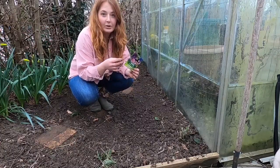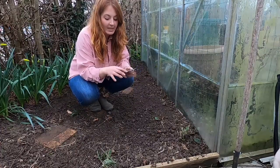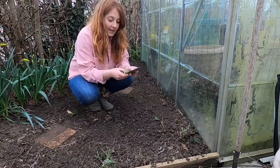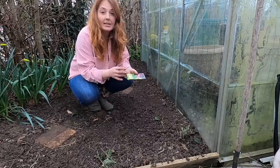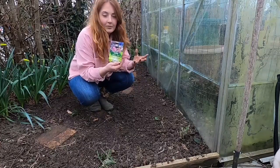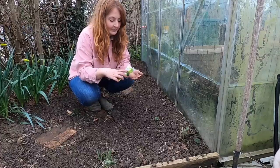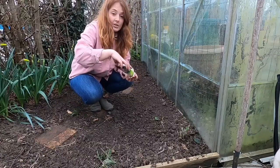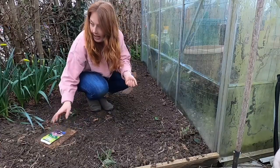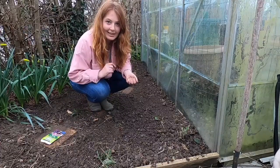When buying seeds for bees and butterflies, look for a packet with a butterfly or bee symbol — it means they'll be beneficial to wildlife. This one is called Nature's Haven, which says it all. I'm going to sprinkle these really evenly and not too densely, using my stepping stones so I don't tread on anything.